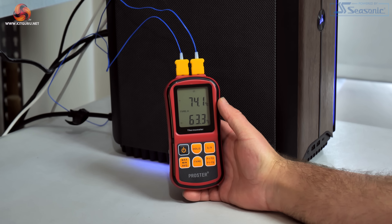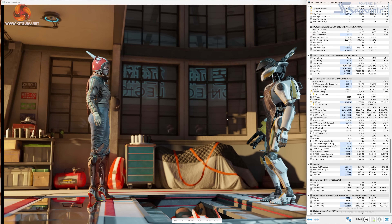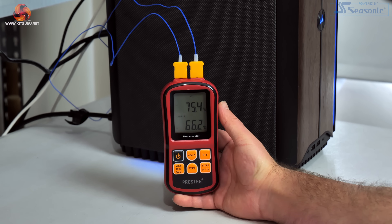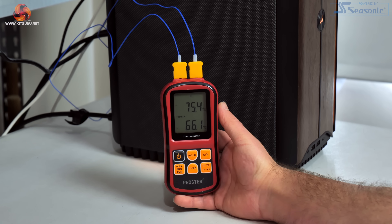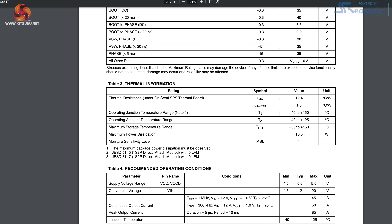We saw temperatures up to 74 degrees on the left hand side of the GPU and 63 degrees on the right hand side. I also tried 3DMark Speedway running a 30-minute stress test, which also saw power draw of over 420 watts, and this saw slightly higher temperatures of 75 degrees and 66 degrees depending on the location of the thermocouple. To see exactly how problematic or not these temperatures are, I had a quick look online and found that the MOSFETs used by this specific 4090 are OnSemi's NCP 302150 MOSFETs, rated up to 150 degrees junction temperature — so even the peak of closer to 90 degrees that Dubow saw in his testing is technically well within spec.